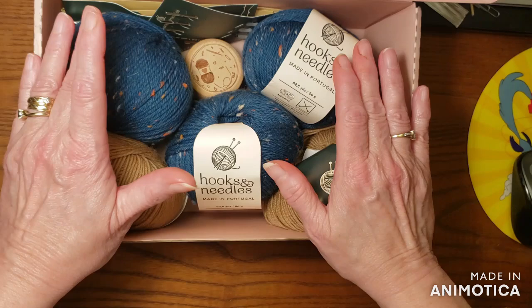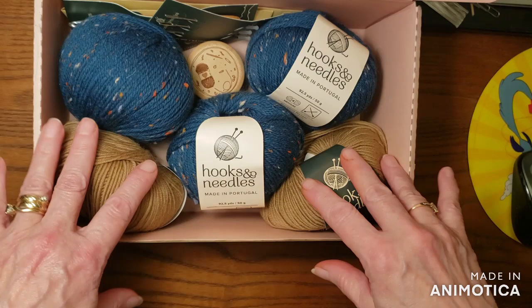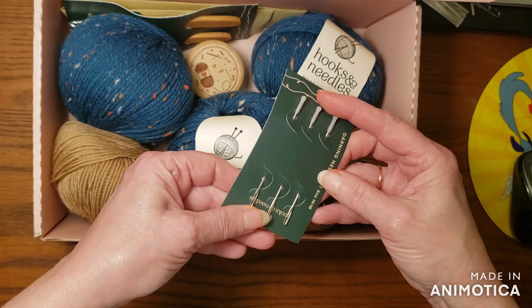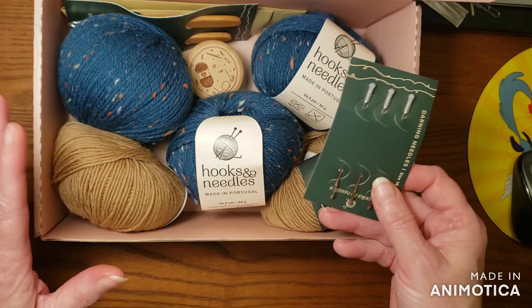I'm going to put the booklet aside for a few minutes and let's look at what's in here. I don't know whether these are the extras or not — I just know that you have a choice of getting extras. In your first box you probably will get a few extra goodies. In my first knitting box I got extras, and then each one after that had like one or two goodies, but not four.